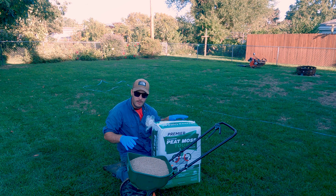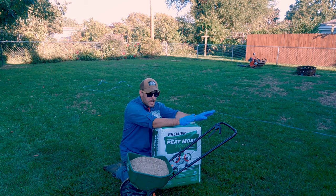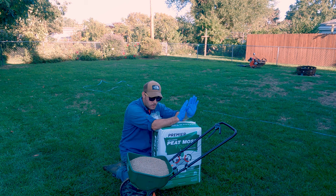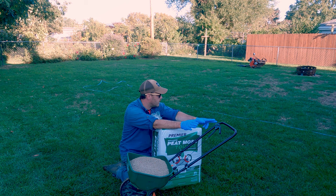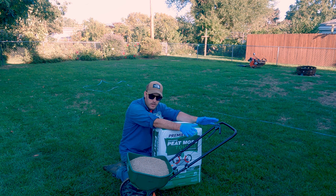Throw the seed down on the barest areas and then we'll go over some of the lightly bare areas. Everything has grass growing on it, but we want this to be thick. So we'll come back first thing in spring, it starts growing gangbusters as the people say, and then we're going to have this crisp, crisp backyard.